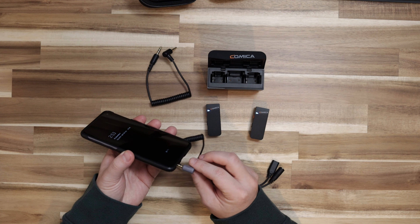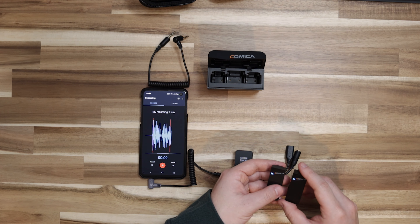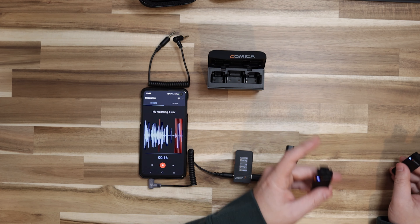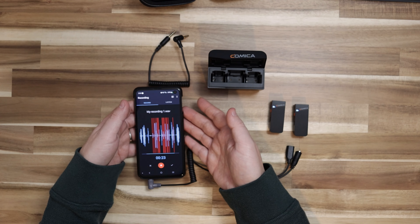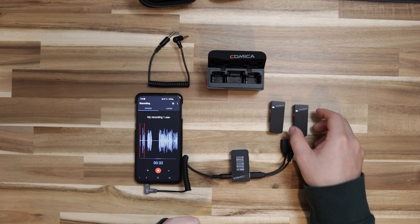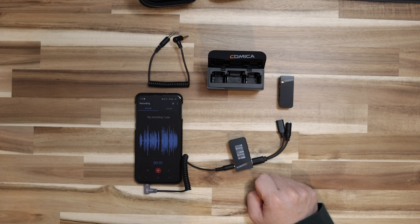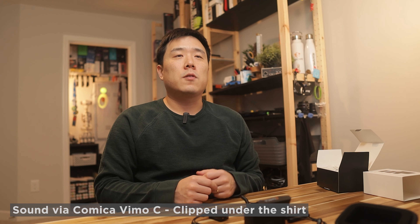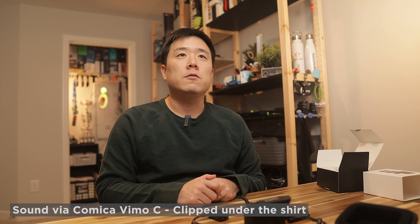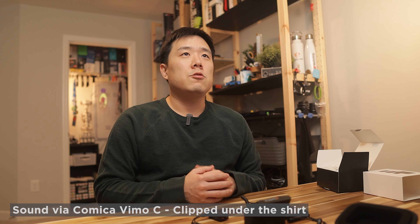My phone has the audio port, so the 4-pole goes in there. I am starting to record — let me see if it is recording from these microphones versus my phone. It's obviously picking up the sound from the two microphones. Let me clip this onto my shirt. To avoid two different sources, I'm going to mute one of them. The receiver is telling me it's picking up from microphone A, and you should now be hearing the sound.